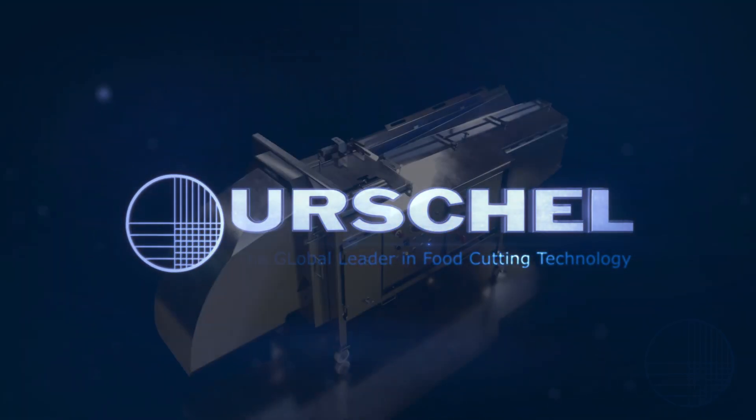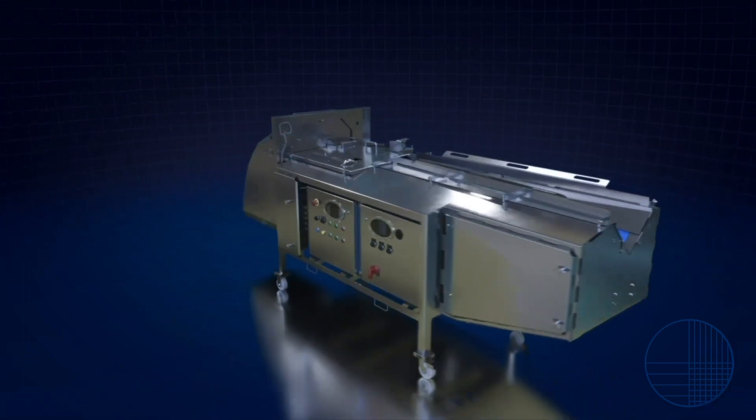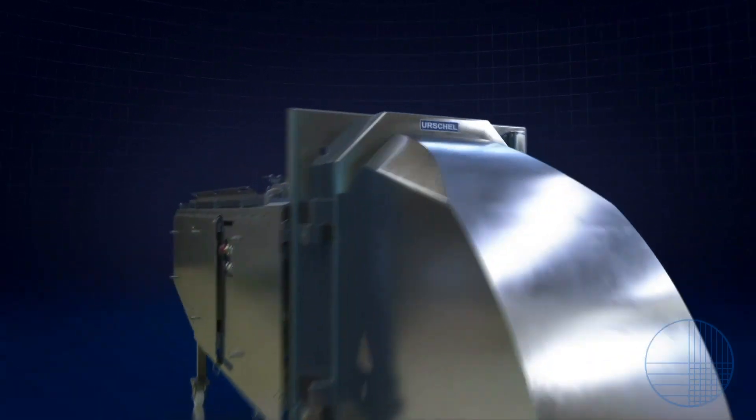Urschel welcomes the latest model to its line of production-proven Translicers. The Translicer 2520 is the next generation of sanitary industrial food cutting machines.